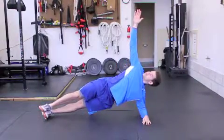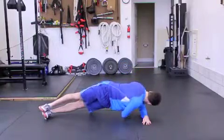Make this exercise harder by putting your feet on a bosu or elevating them on a small box.